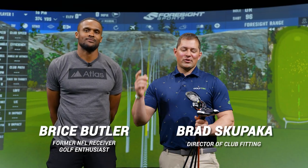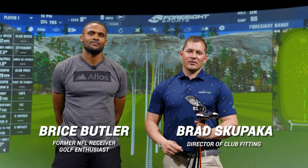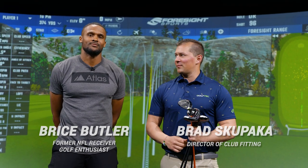Hey guys, we're here with Bryce Butler today, talking fairways and hybrids. We're going to go through a fitting and find what's best for him. Ready to rock?